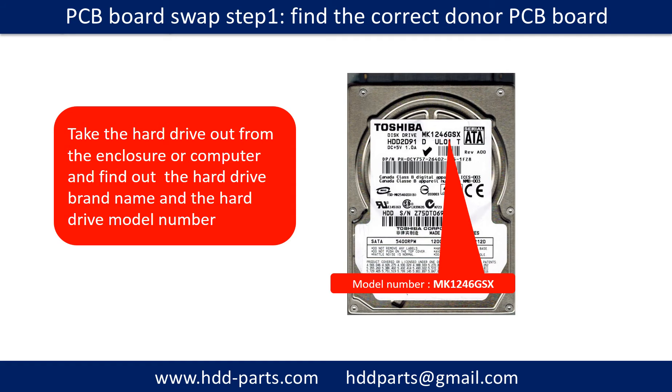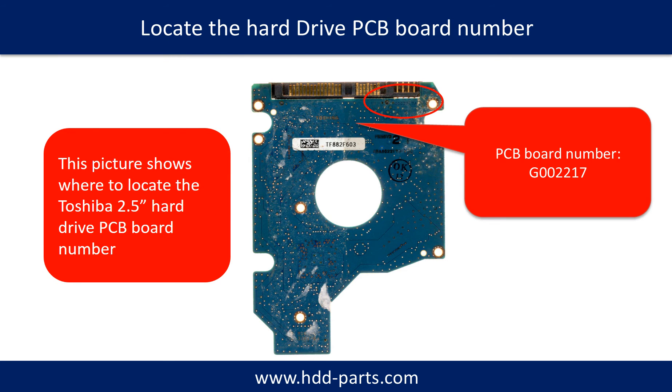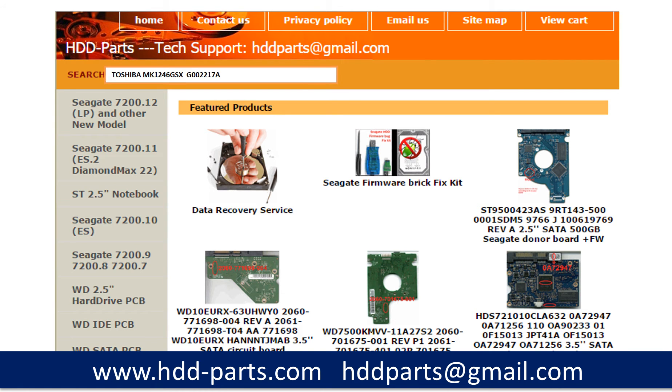PCB board swap, Step 1: Find the correct donor PCB board. Locate the hard drive model number on the front of the hard drive label. Locate the hard drive PCB board number. Different brand names have different PCB boards with different PCB board numbers. You may go to hdd-parts.com to check out other brand name PCB board numbers. After finding the hard drive model number and the PCB board number, use them as a reference to search for the correct donor board.